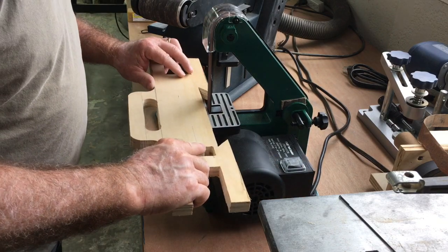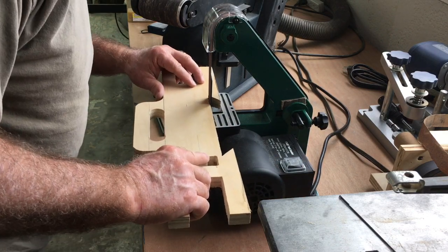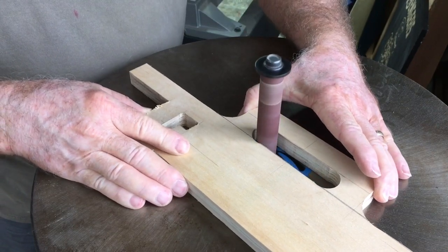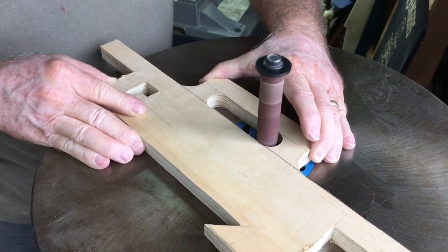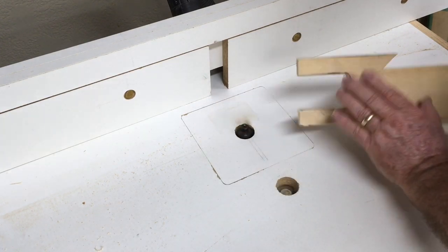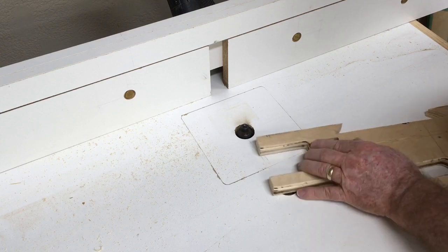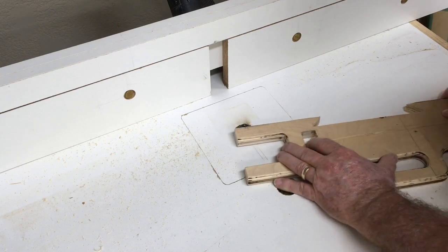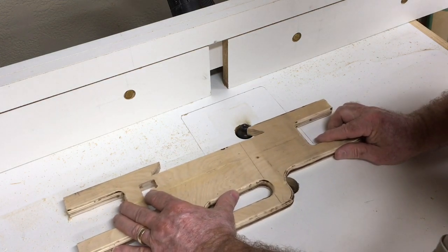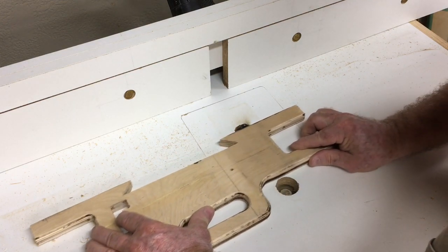Now it's time to hit the sander and get all the edges nice and smooth. Then off to the oscillating sander to sand all the rounded edges. Last stop was at the router table where I rounded over all the edges. Hit it with a little bit of sandpaper at the end and it was done. There was some burning — the bearing on the bit I was using did freeze.